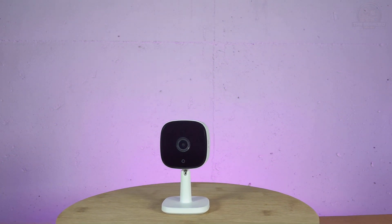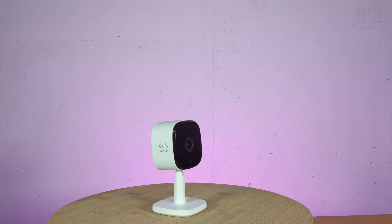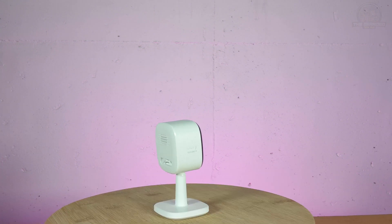If you want more great tech tip, smart home, and home automation videos, make sure to subscribe to the channel and enable notifications to be one of the first to know when I release a new video. And if you found this video helpful, make sure to give it a thumbs up as it helps out the channel immensely. Also, feel free to let me know in the comments below.